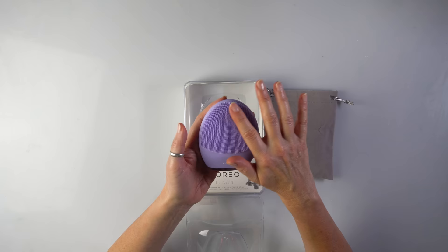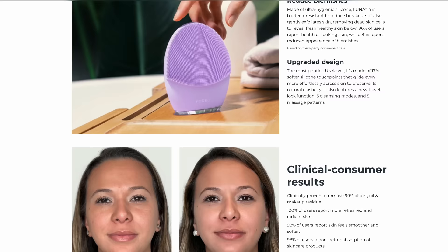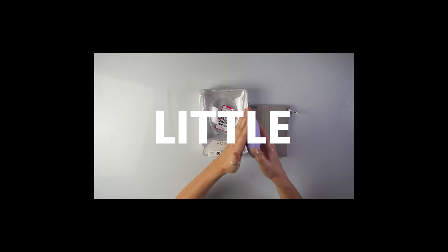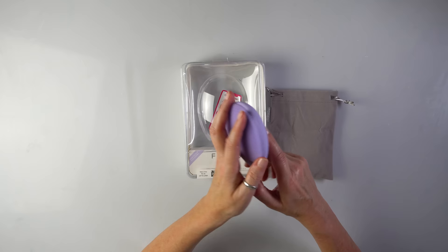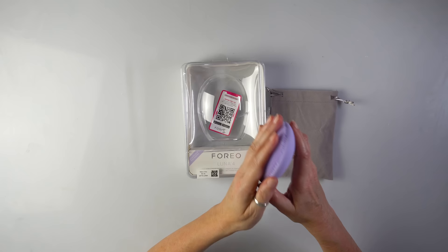It removes all the dirt, oil, makeup residue, boosts circulation and collagen, and improves the absorption of all the active ingredients that you're using — much superior to hand washing. When you press the button twice you get into massage mode; it uses lower frequency pulsations which combats the signs of aging, and I follow the steps on the application. I could never imagine that something that little could be so nice and relaxing. If you head over to the site using the link in the description you can get 21% off your purchase just for my subscribers. I think this little device could be a perfect Christmas gift.